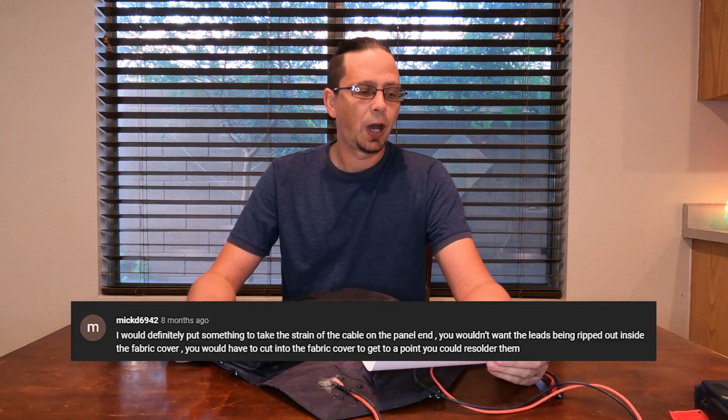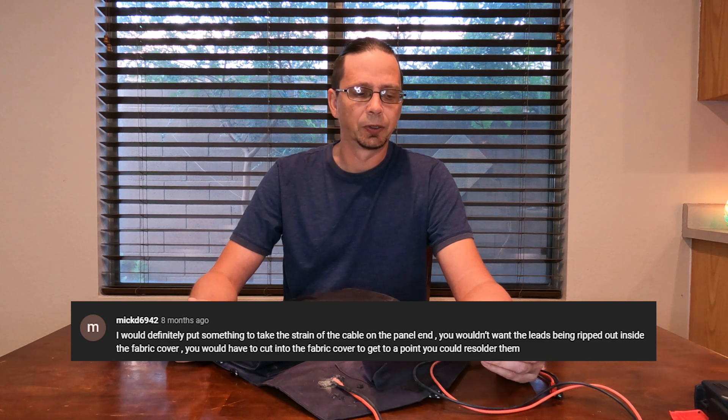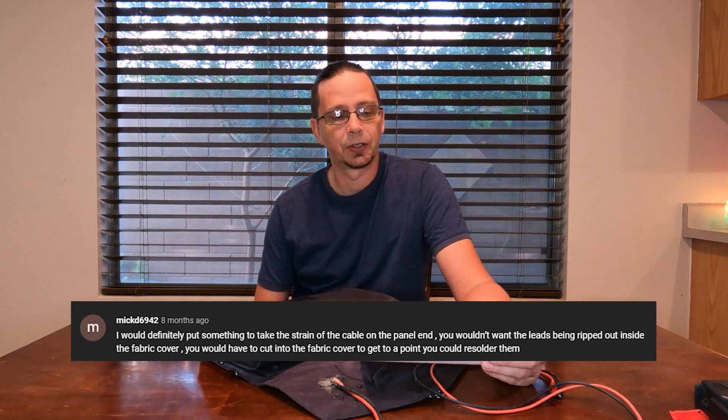However, a user, Mick, pointed out: 'I would definitely put something to take the strain off the cables on the panel's ends. You wouldn't want the leads being ripped out inside the fabric cover. You would have to cut into the fabric cover to get to the point where you could re-solder them.' Mick, you're 100% right on that.